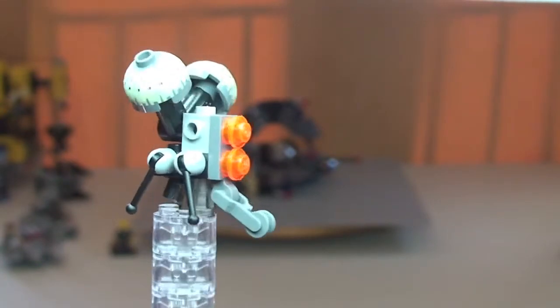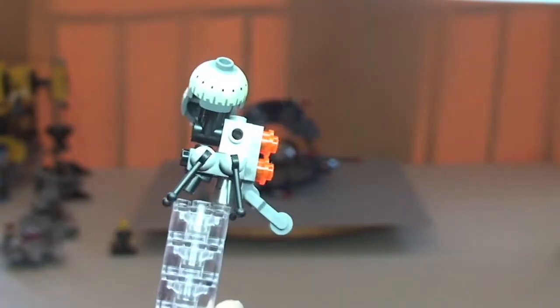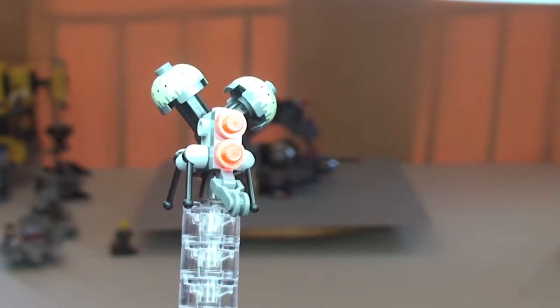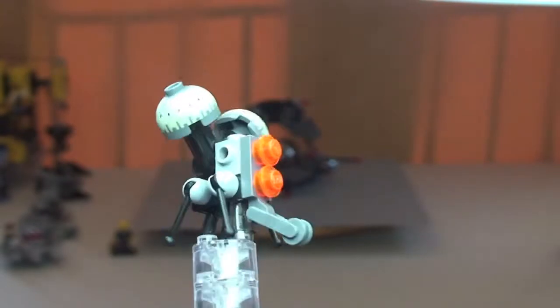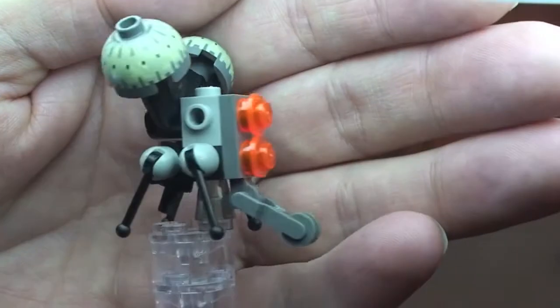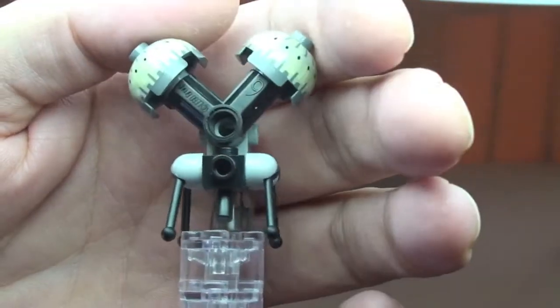First up we have this — classed as a minifigure, but obviously this is a build in its own right. This is a Buzz Droid. It also appears in the Vulture Droid set 75041, which I've already reviewed, so take a look for that on my channel. That's one of the 2014 winter sets. So a quick look at this new figure.